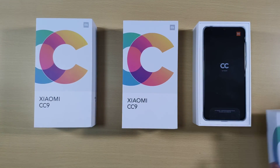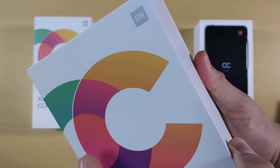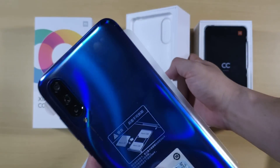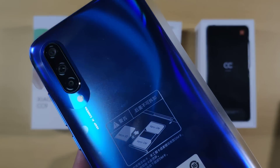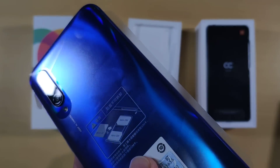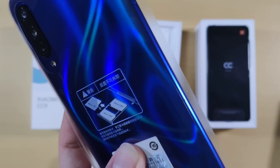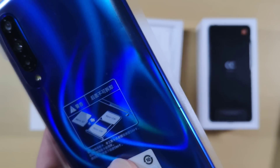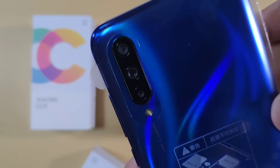Okay, so open the second one. The second one we have here is the blue. The blue is really really nice, following the footstep of the Mi 9. When you shake it to the left and to the right, you can see the lines are moving — it looks nice and creative for Xiaomi.